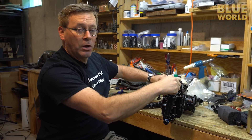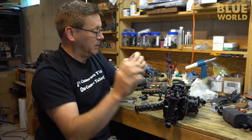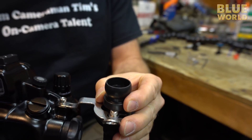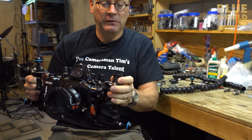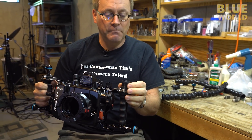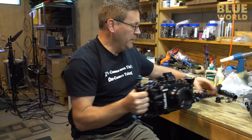So I'm taking the mounting balls off and putting on the mounts for the Loc-Line, right on top of the handles, so I can just pop those Loc-Line arms right on there. I have to build some mounts for this.